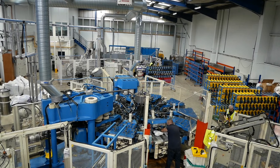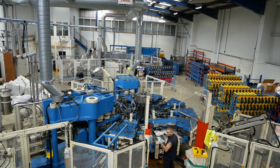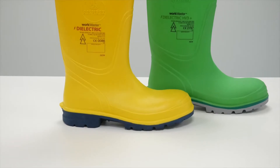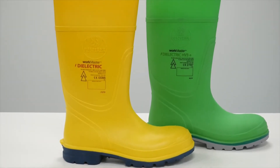After all the boots have successfully been made and left to rest, they move on to the testing stage. This is one of the most important processes that we go through. Each boot that leaves this factory has to be individually tested to the CE standard of 50321.